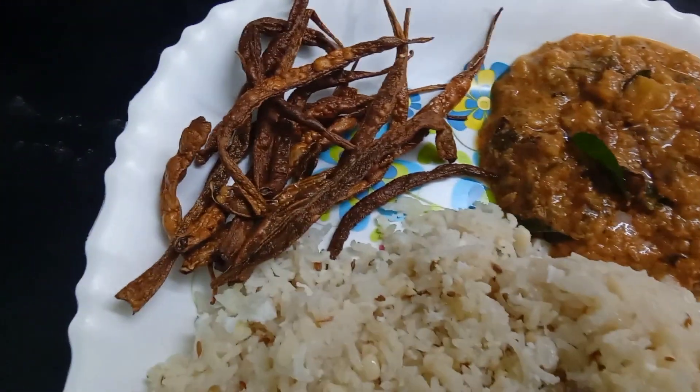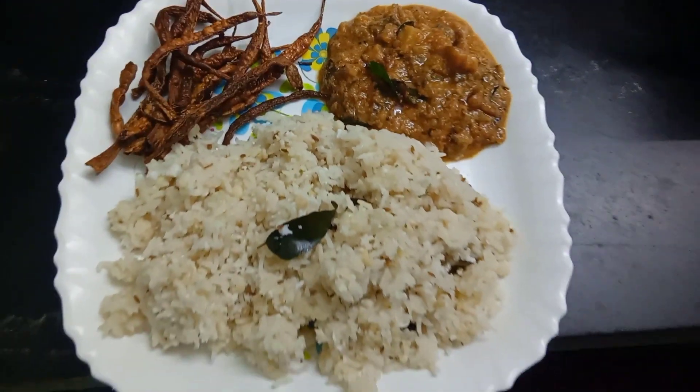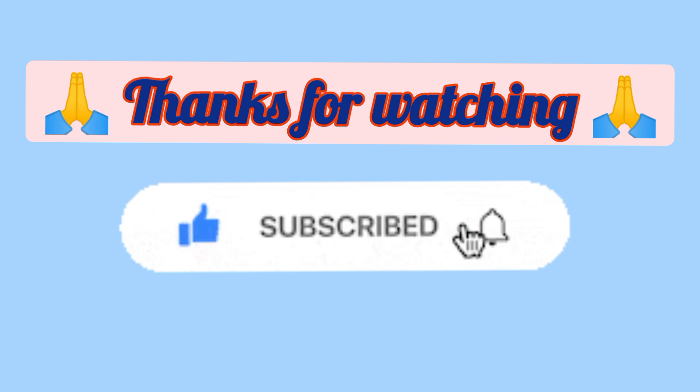I will try my recipe for you. Please try the recipe. Tell us how you try it in the comment box. Please like, share and subscribe. Thanks for watching.